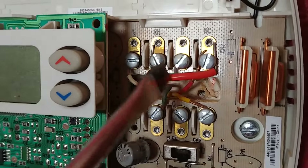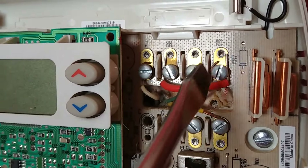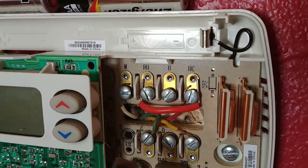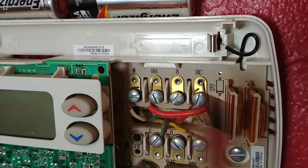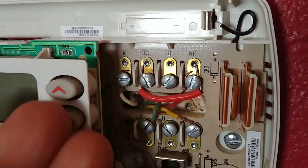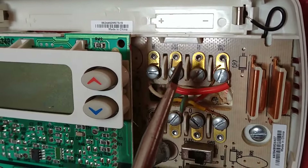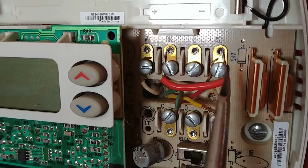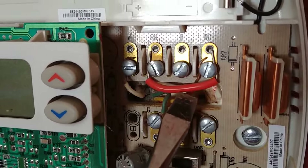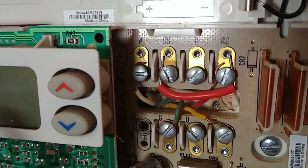Now you'll see that there's an obvious jumper here going from the RH to the RC. So the red wire is going to the R, but then there's a jumper between RH and RC. You're 99% of the time going to need the jumper. All thermostats will either come with a jumper or they'll have it built in internally. Like the Nest thermostat has a jumper in it and it senses whether it needs it or not. You're almost always going to need this jumper, so it consequently doesn't matter which terminal you connect the red wire to — you can connect it to either the RC or the RH.